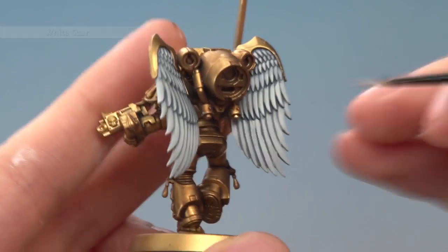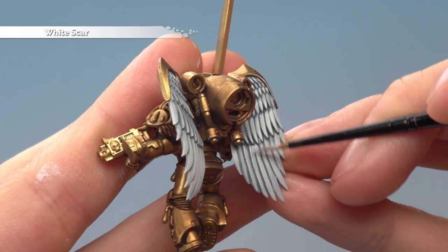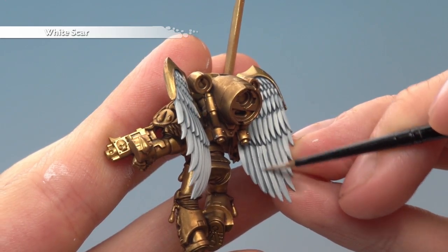Finally, apply a highlight of White Scar to the feathers. Very gently run your brush along the edges of each feather to pick out those lines.